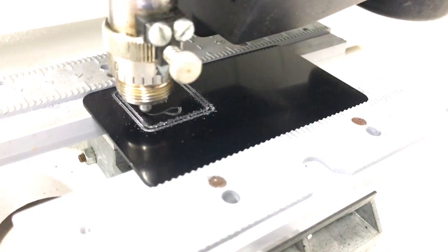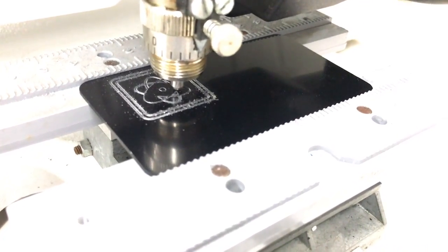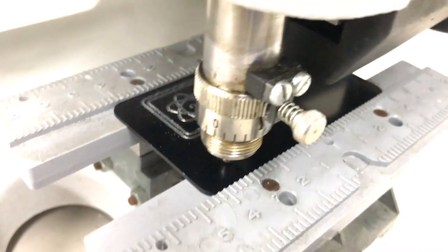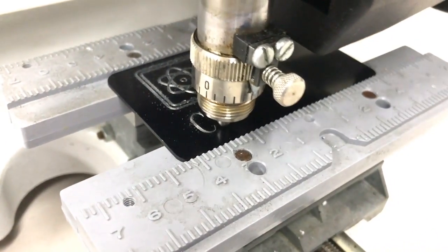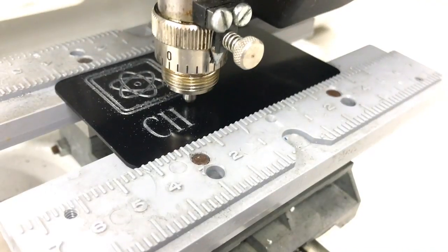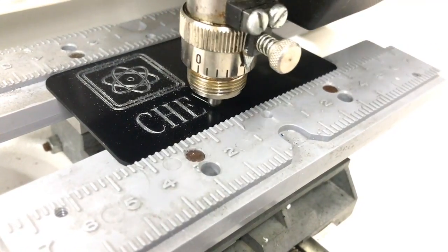The underneath is the raw aluminum and the top is the anodized color. Now we're going to be doing the name Chewbacca and that's going to be in a Roman three line font. The text is about a little under a half an inch in height. The size of the plate is three and a half inches by two inches.